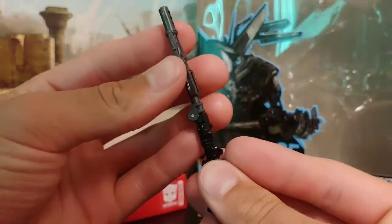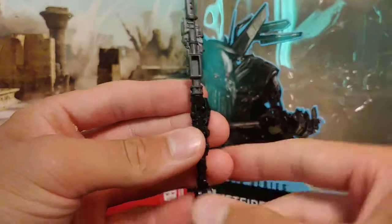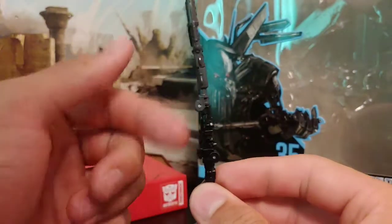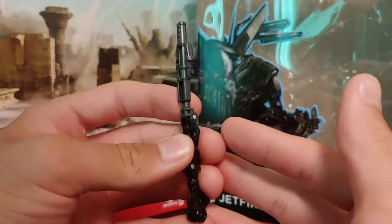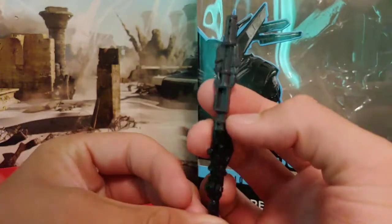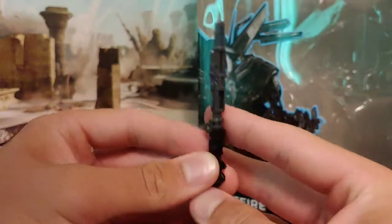He does come with his Walking Cane, which is molded very nicely. One thing I wish they did was make it all one solid color — the half-black, half-gray sort of clashes. But it looks good nonetheless, and I do really like it as a very nice little accessory.